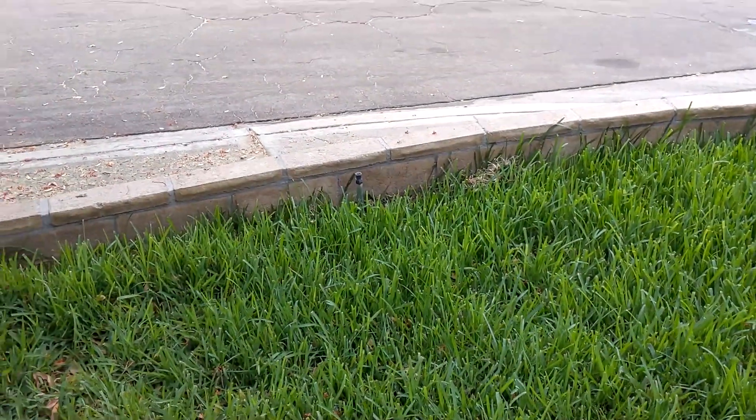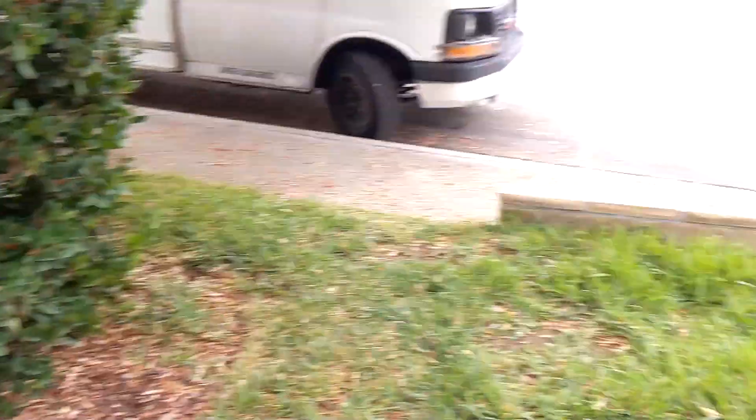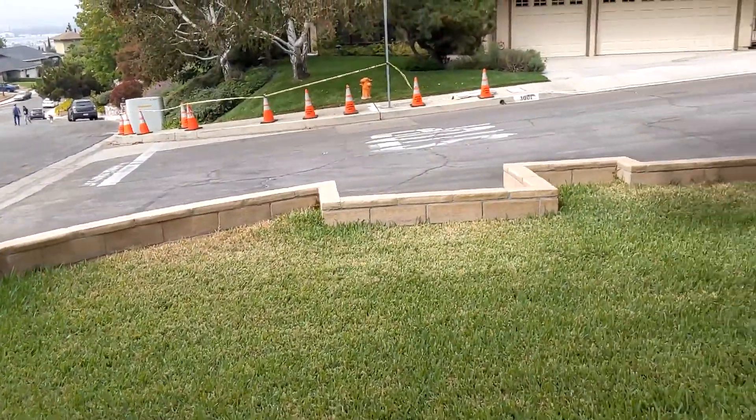That's why the grass is so green here — because even after I fixed the valve, the next time that sprinkler zone ran, we got a bunch more water here. So the grass is quite happy, but the water bill is going to be a bit higher.